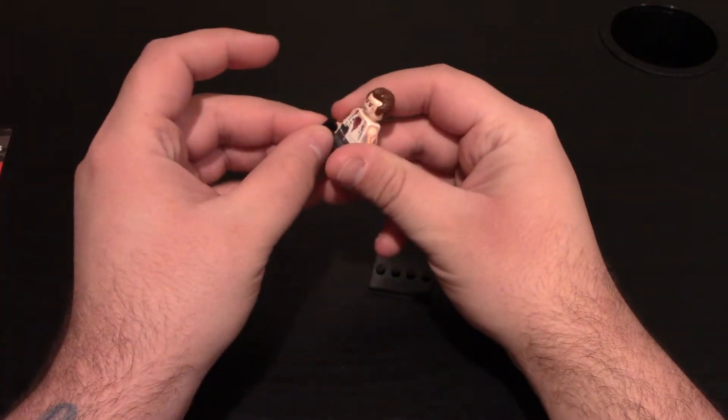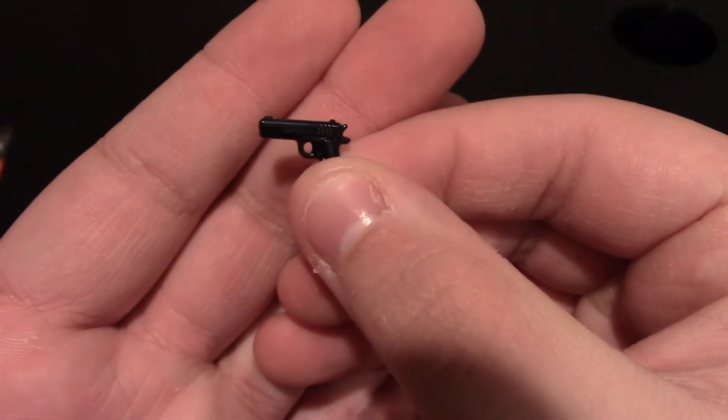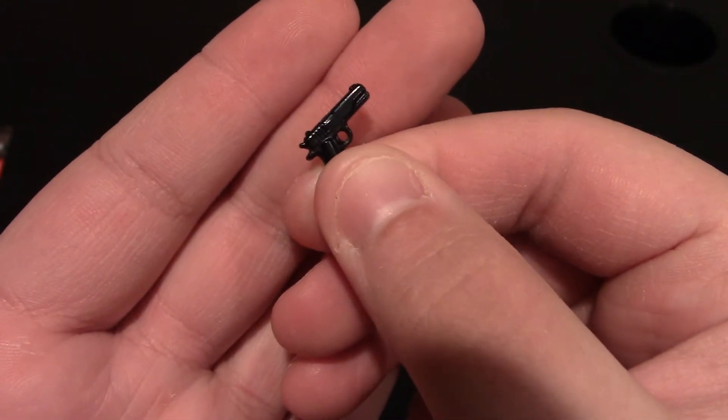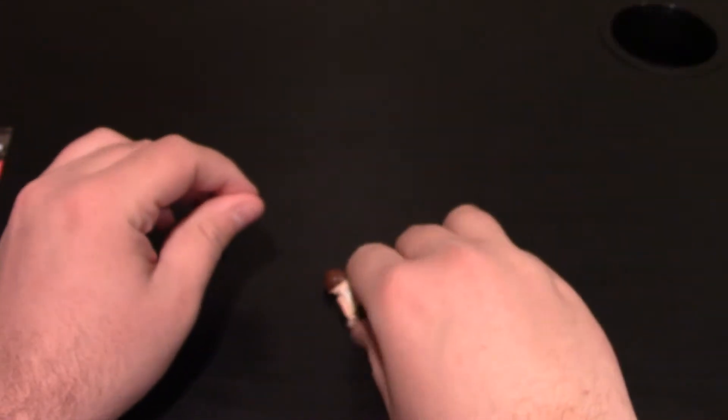And now time for the minifigure. He does come with a Brick Arms 1911. I think I've showed these on my channel before. Brick Arms is really nice, so good to have that with the minifigure.